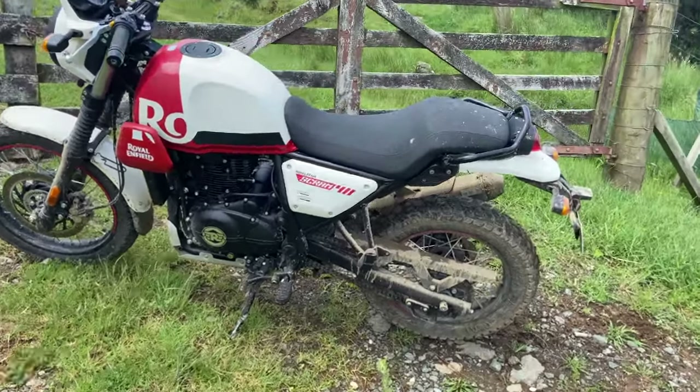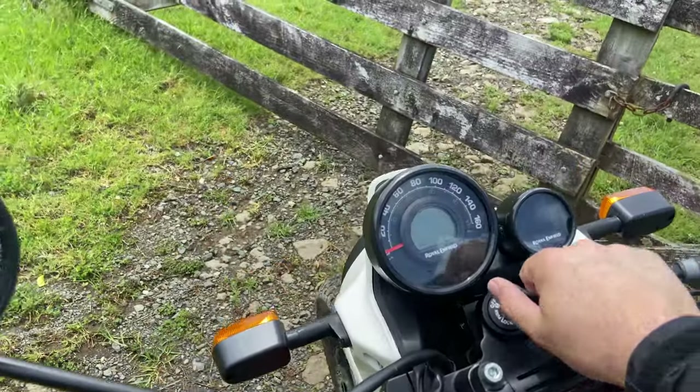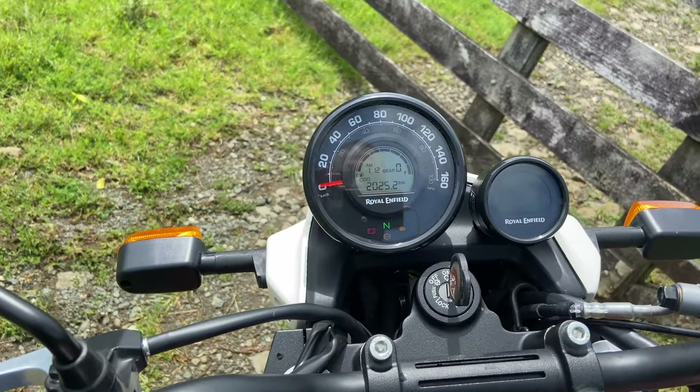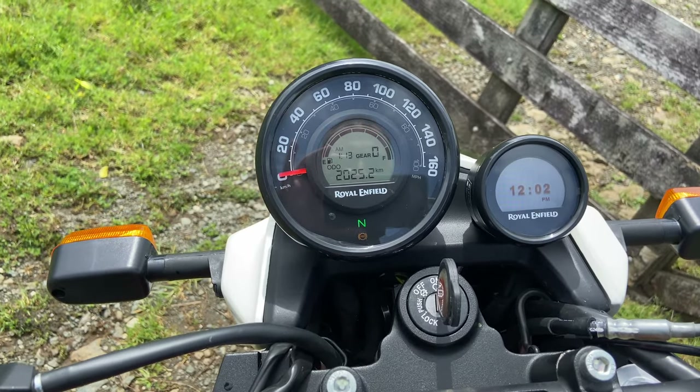Let's talk some negatives. As I said, this bike didn't get its first service until it was at nearly two thousand kilometres. Though I'll note — the check engine light's just gone off, so maybe that sorted itself.